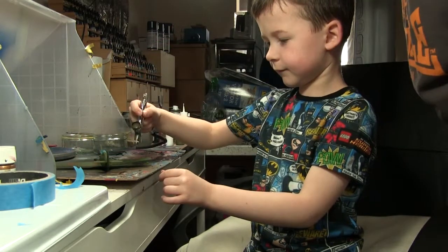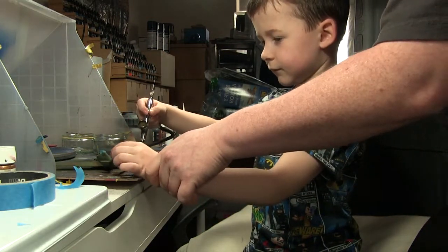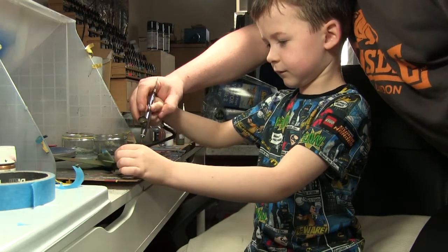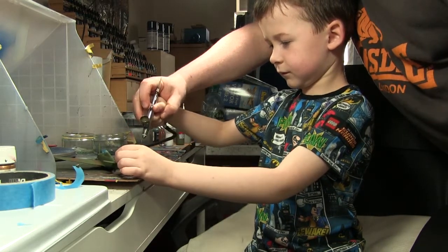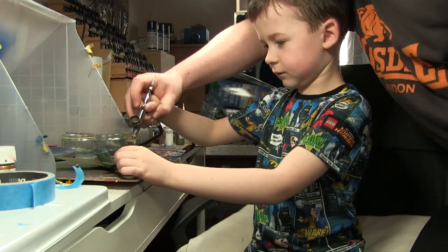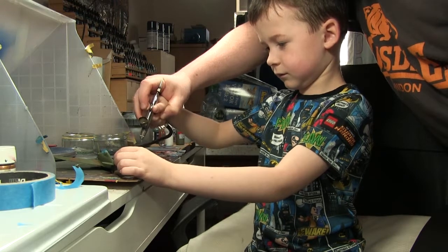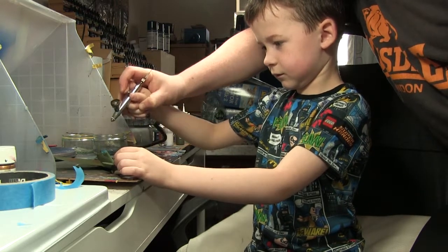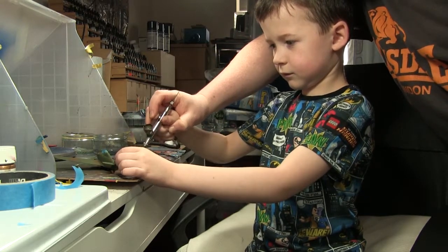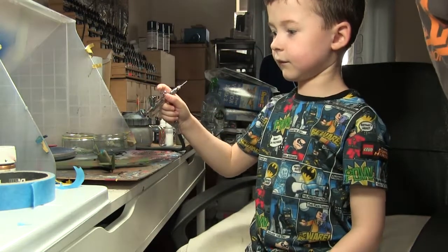I would go to the other side there. There we go. Hold it. And then just do a stripe like this. Oh good. And another one. Like that. And one over the front, and one over the back, one in the middle. That's awesome! Look how cool that looks!